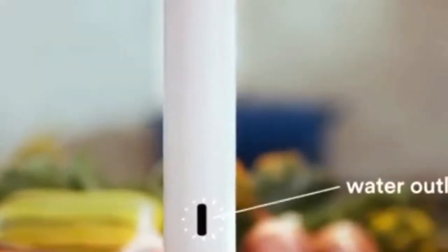Your Joule has a magnetic foot, a water inlet, a water outlet, an LED light, and a button on top.